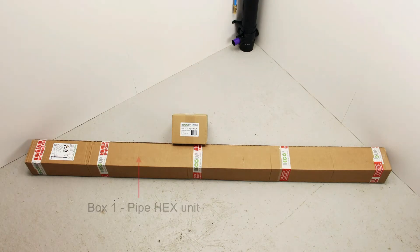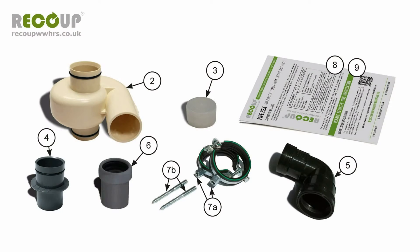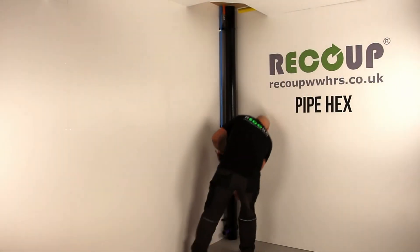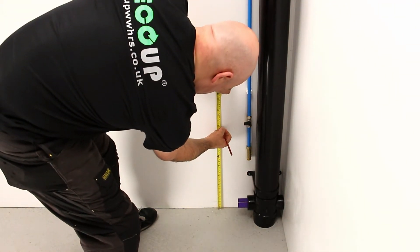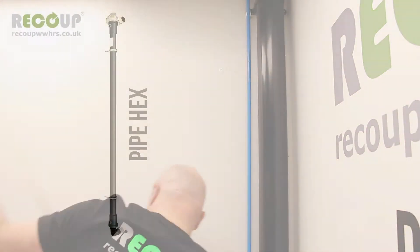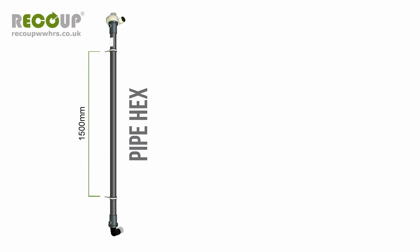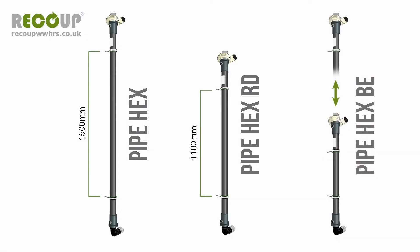There are two product boxes required. Box 1 contains the Pipe Hex, and Box 2 contains the installation pack. See Section 4A of the installation manual for assistance in identifying the component parts. Mark the surface, or battens, top and bottom with the position for the mounting bracket's screw fixings, item 7B. Ensure the positions are vertically aligned and 1500 mm apart with suitable clearance top and bottom. The Recoup Pipe Hex requires a 1500 mm spacing for the fixings. The reduced size Recoup Pipe Hex RD requires a spacing of 1100 mm. The Recoup Pipe Hex BE requires the fixing spacing to be 600 mm shorter than the length of the bespoke unit; the spacing range is from 465 mm to 1500 mm. This is the only difference in the installation process for these model variants.